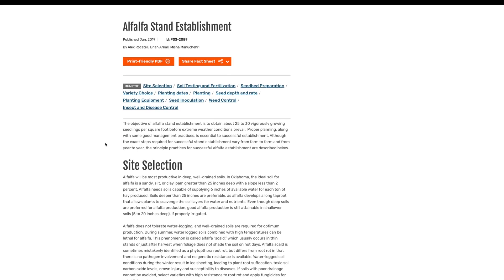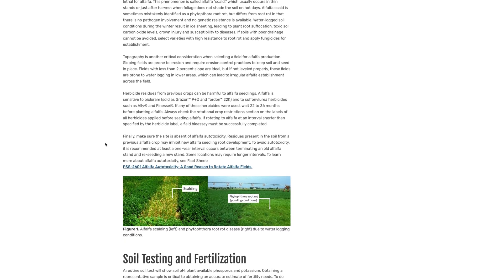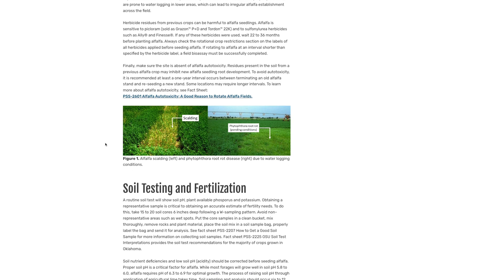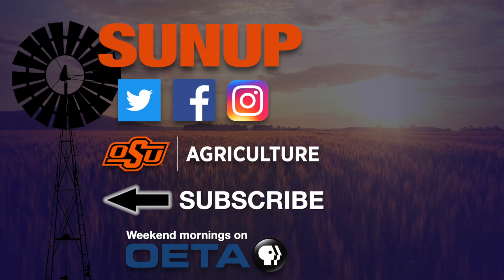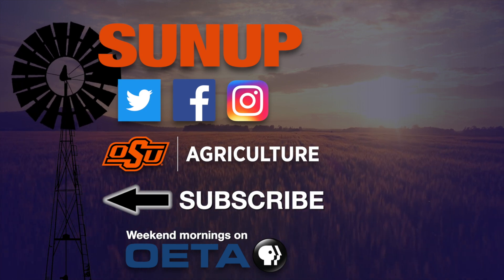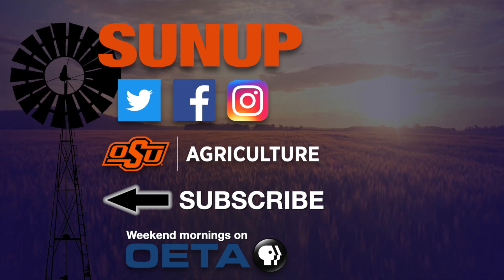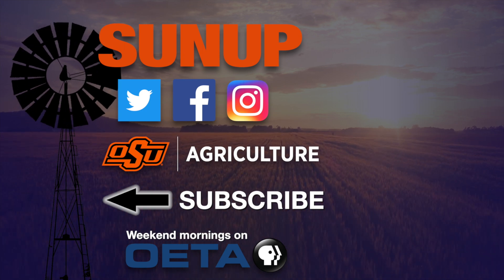We have good fact sheets on alfalfa autotoxicity and on how to select appropriate alfalfa seed for your location. To access those fact sheets, go to the SUNUP website.